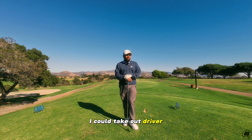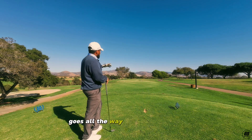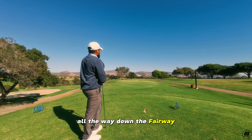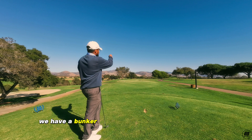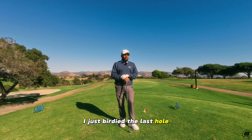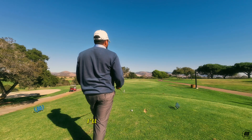I could take out driver, but there's a lot of danger. The tree line on the left goes all the way down the fairway. The tree line on the right goes all the way down the fairway. We have a bunker that is in play right of the fairway. I just birdied the last hole, and I know that I'll be in the fairway, and if I'm not in the fairway, I'll be in a good position.